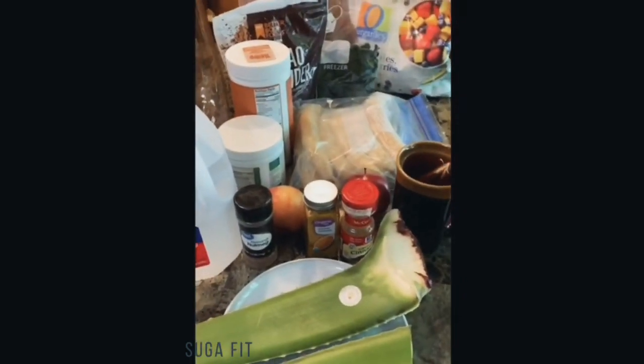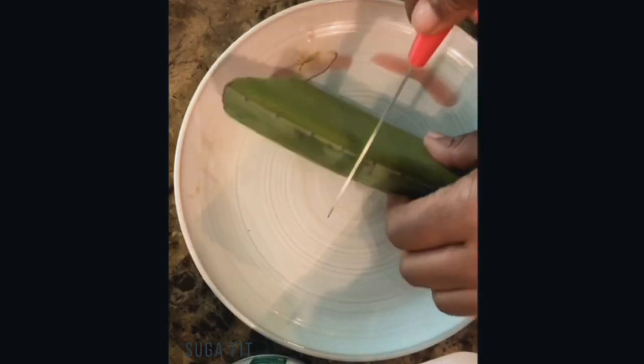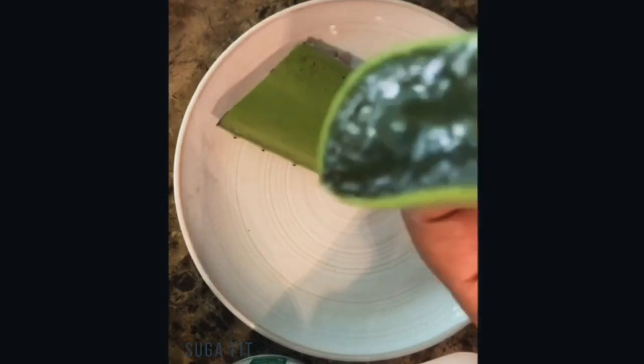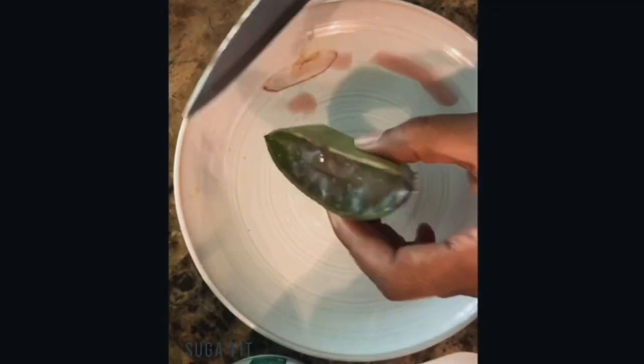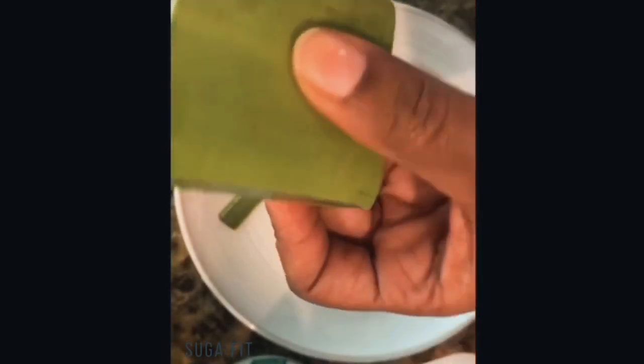All right, let's make this smoothie. There was something else I needed — oh, my flax seeds. Let me grab that real quick. You know what, I'll just take most of that out because it looks old. It doesn't look that fresh, so I'll cut some of that away.